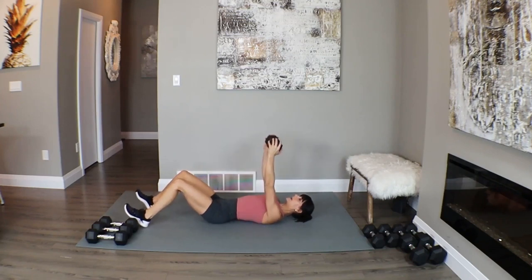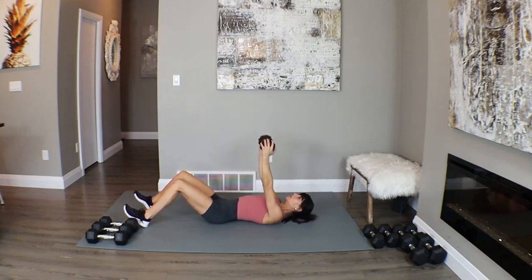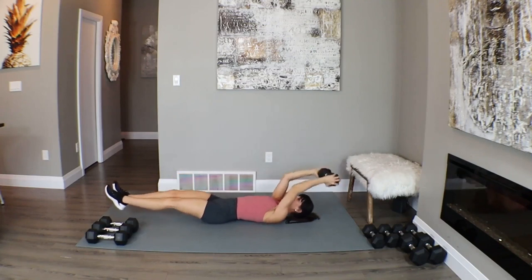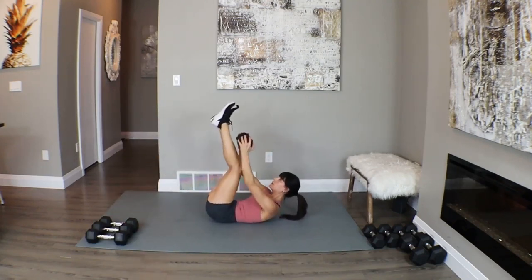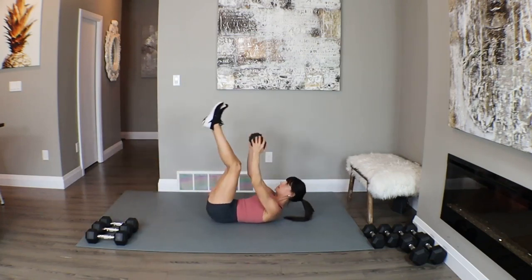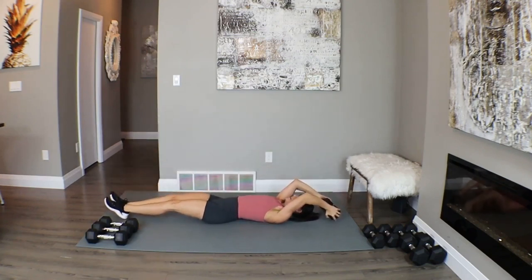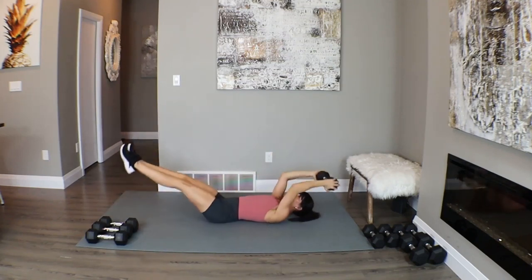First exercise: we're going to do ten ab crunches — I'd like you to try to do them weighted, pushing that weight up towards the roof. Ten, nine, eight, seven... two more, and one. Good. Now we're going to come into a parallel lift — we're going to tap back, then meet in the center. Tap, up, ten... six, five, four... one more. Good.